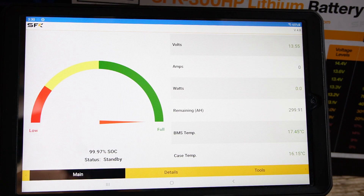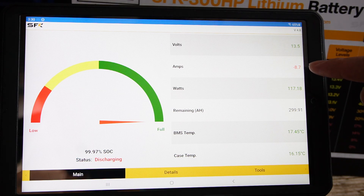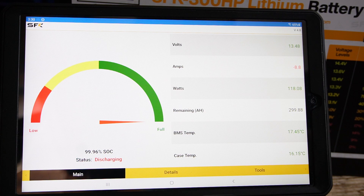I'm going to put the battery on the first setting and explain all these settings afterwards. Here we are on setting one — you can see right now we have a discharge of 8.8 amps and we're using 120 watts, so that is going to heat the battery.